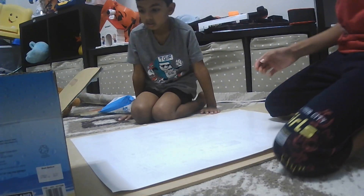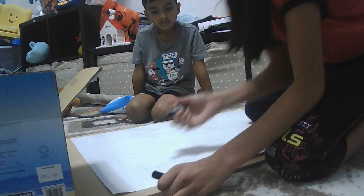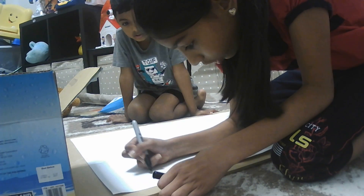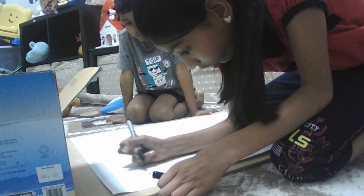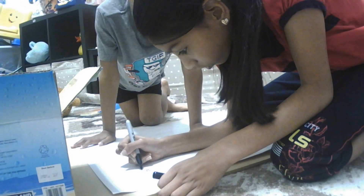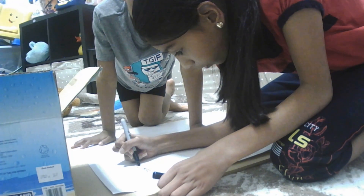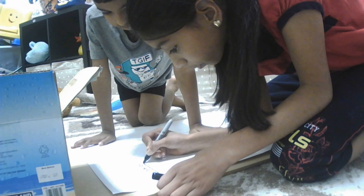So we started by outlining the words and pictures so you guys can see them clearly. We're not going to paint the words because it's already black and it'll already be outlined, so we're just going to paint the pictures.